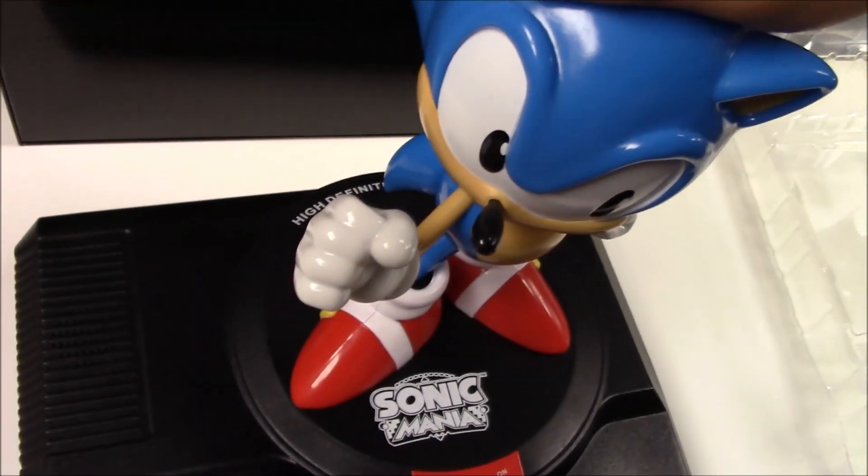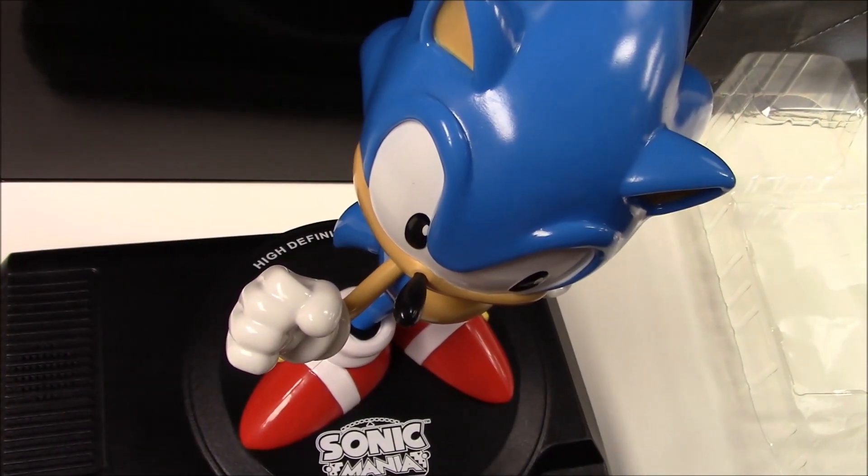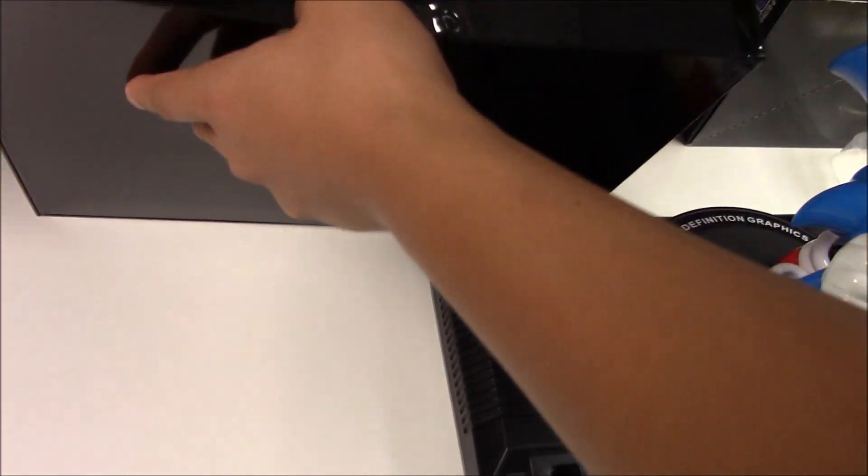The figure does seem to be stationary — you cannot move him, you can sort of wiggle him. Trying it on max volume — nothing. So I'm going to put this figure to the side. What's next inside the box?